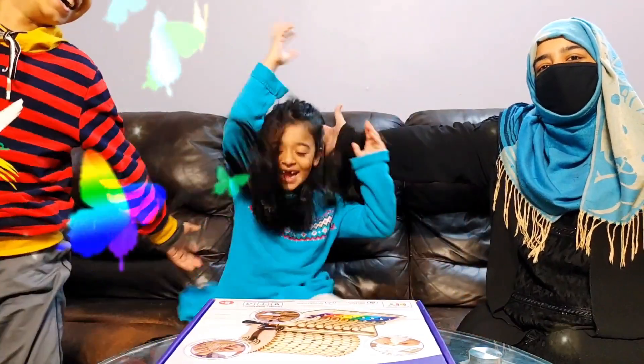Wow, what is music? Is it fun? Welcome to Zola!